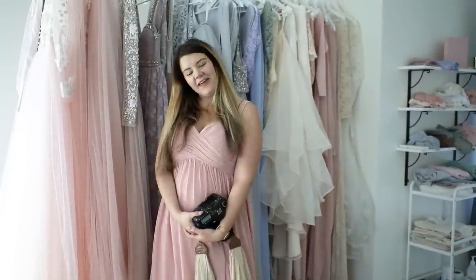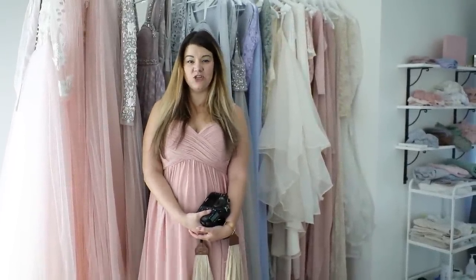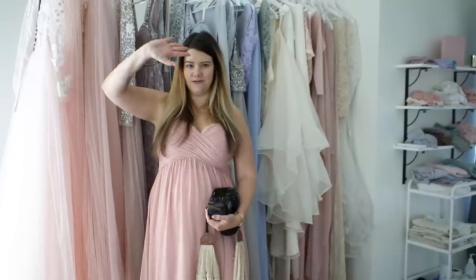That's a wrap! Thank you so much for watching this wedding series and we will see you soon again on Golden Hour series. Goodbye.